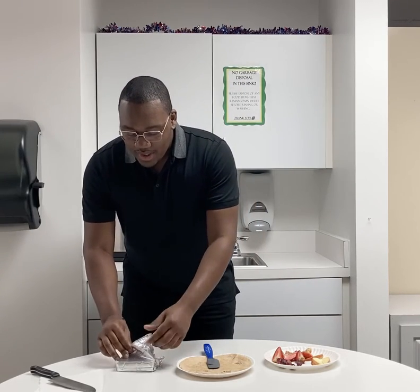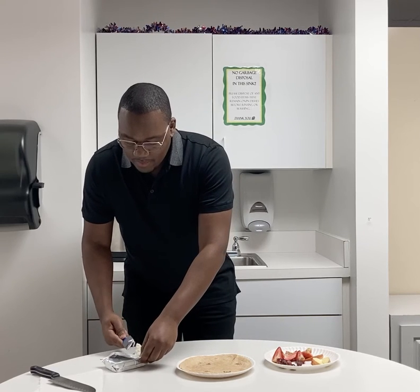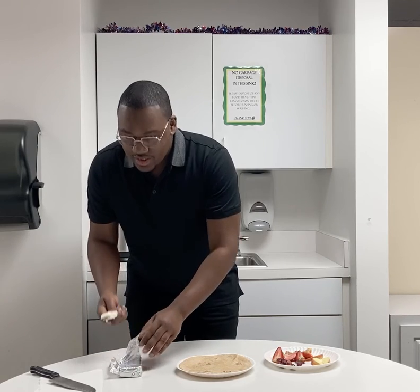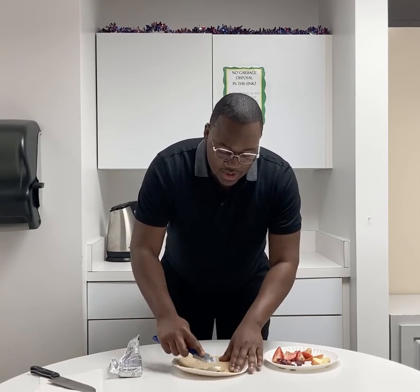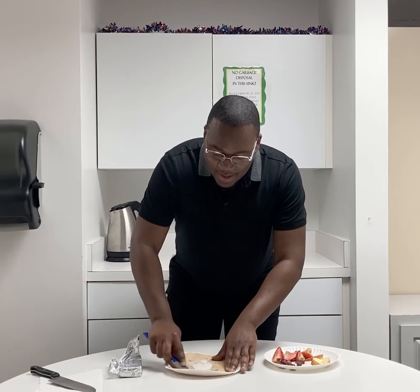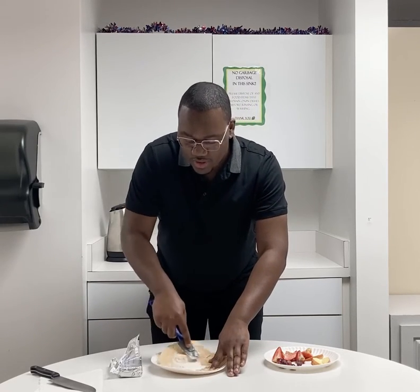The first thing we're going to do is open up our cream cheese. We're going to take a little bit with our spatula, being careful and making sure that we don't touch it, and then we will take our cream cheese spread and spread it across our whole grain tortilla. Be sure to keep your whole grain tortilla in place and spread it all around. Try to cover as much of the tortilla as you can without using too much cream cheese.